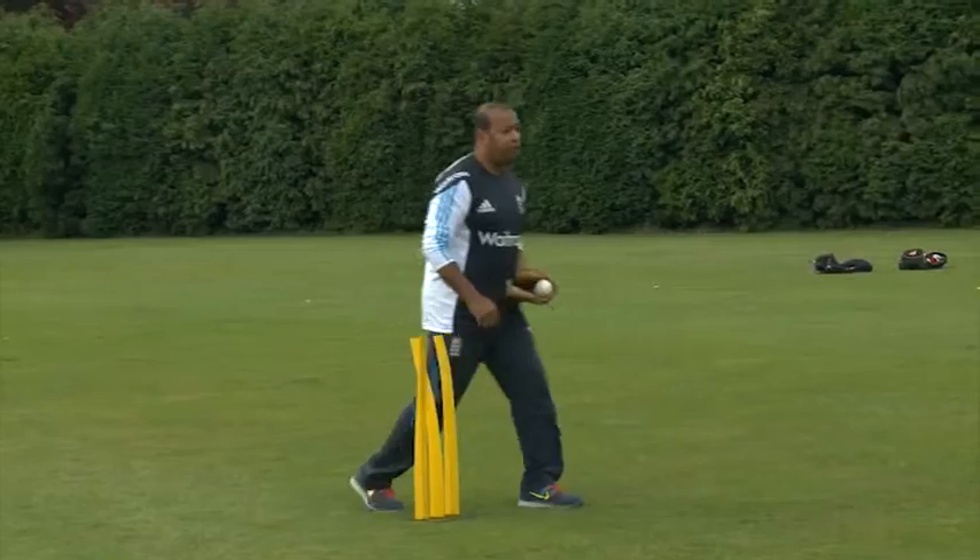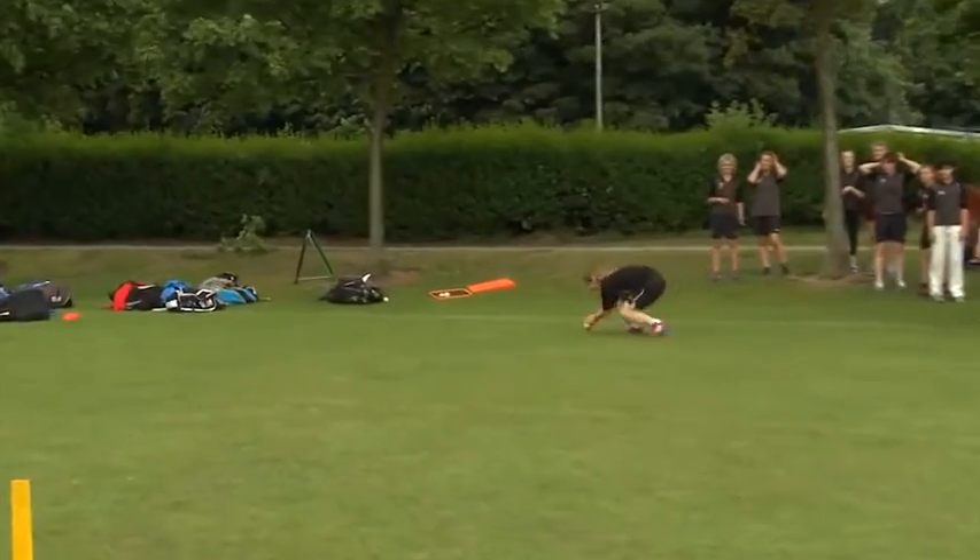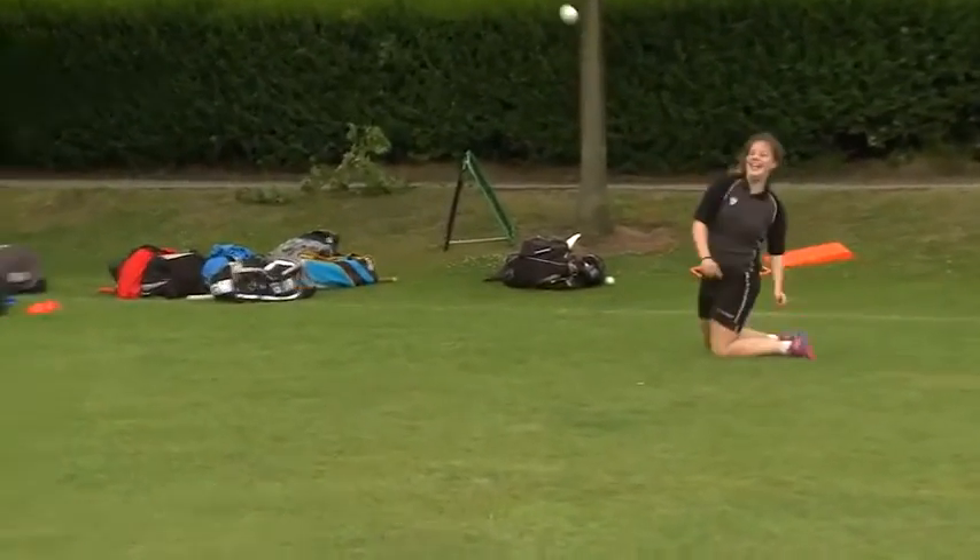Pick it up whichever way is right for you — it might not be a roll. And then I want you to throw it back. Off you go. Oh, it's going the other way — up and out. Good girl.